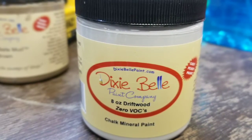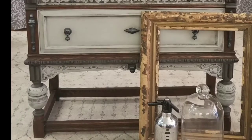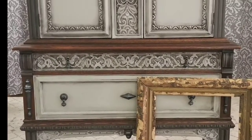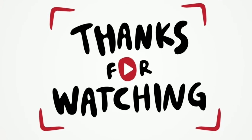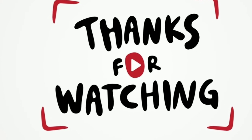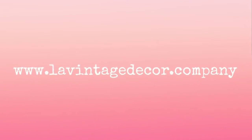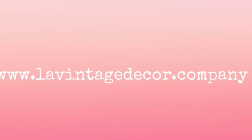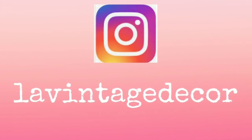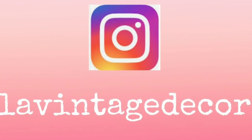The next step is to paint with driftwood on the bottom of the table so that it matches the china closet I had previously done. Thank you so much for watching — please comment, share the video, and subscribe to my channel. Visit levintagedecor.company and find us on Instagram and Facebook at levintagedecor and levintagedecor Altoona. Stay well!